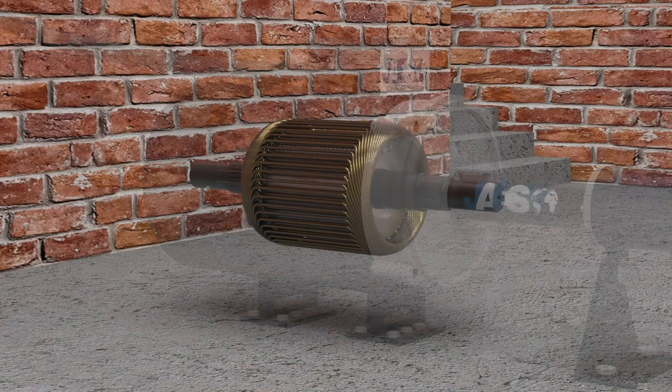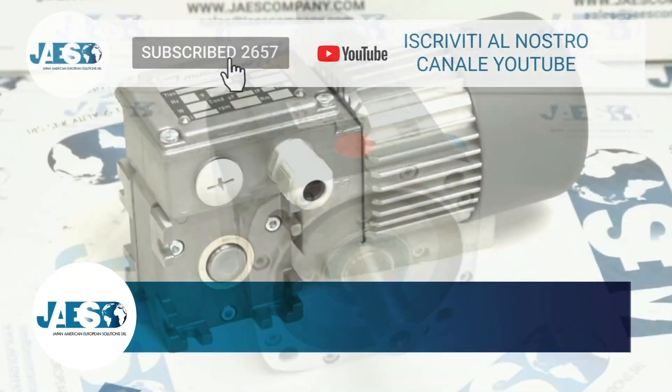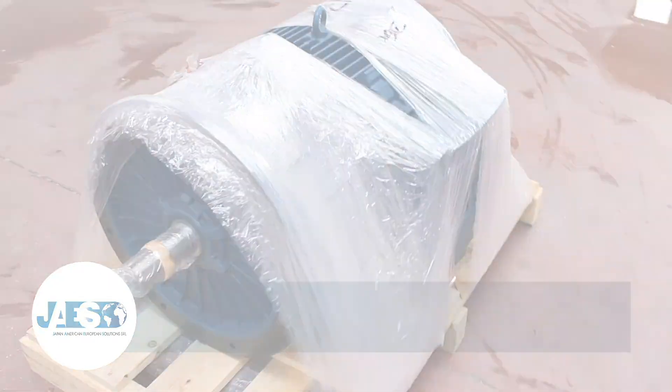Induction motors can be considered among the most reliable electric machines since they keep unaltered their performances for many years, with very low maintenance operations. Let's try to see in detail the inner working principles of these engines.